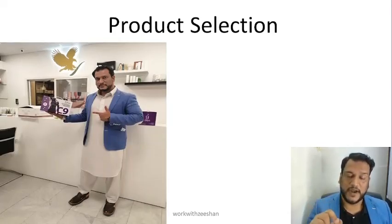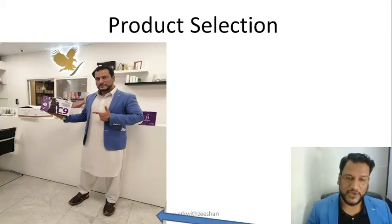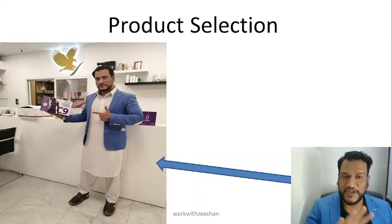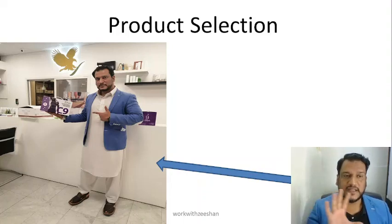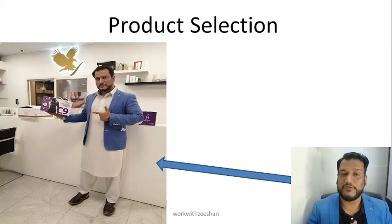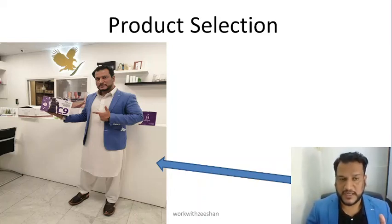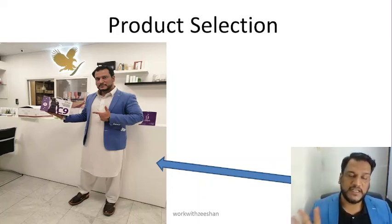C9 is today's product. I have a complete video which is linked in the description area. For those two minutes, I have told you how important weight management is, how good C9 is, and how people can use it. In this box there are 5 unique products for weight loss and weight management. The complete detox program information will be found in that video link.